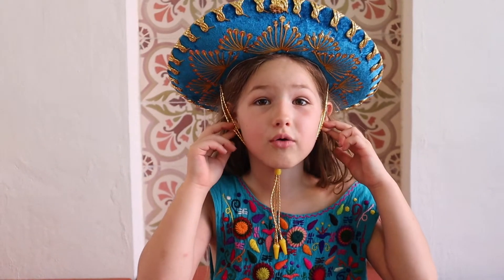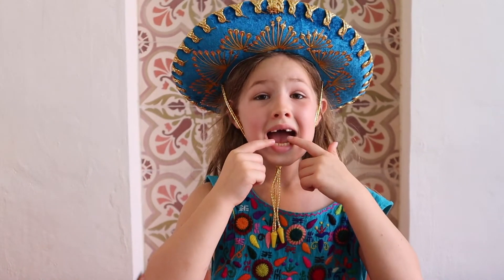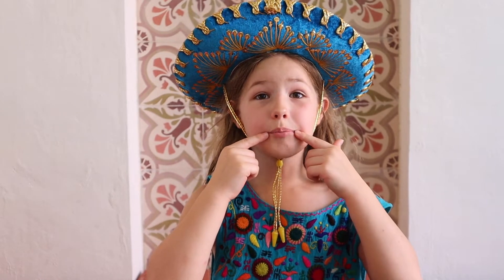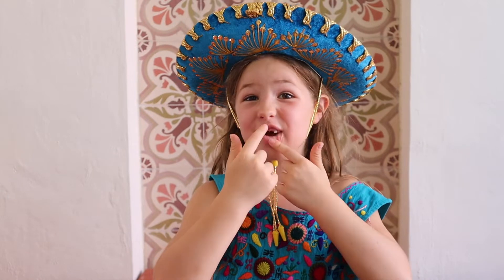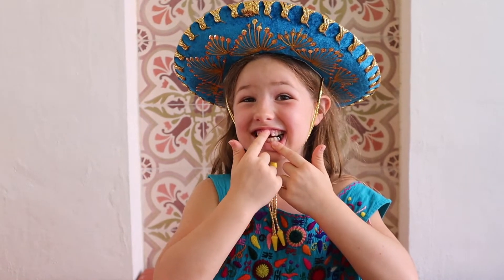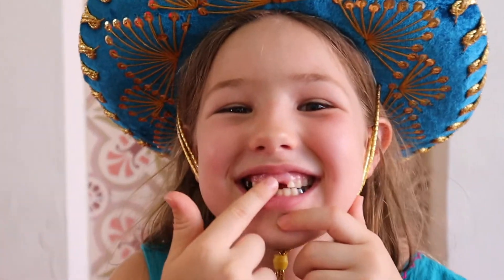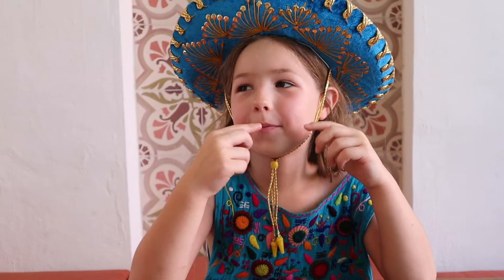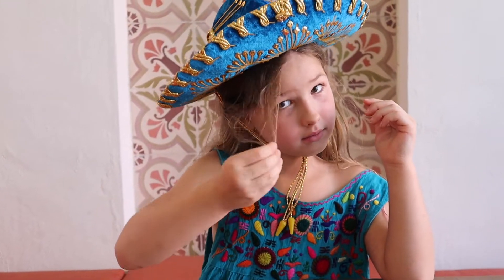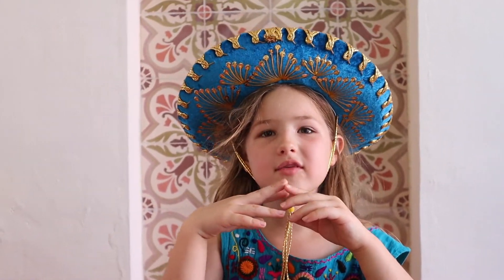Ears are orejas. Nose is nariz. My mouth is boca. My teeth are dientes — I have no dientes here. That's your teeth. No dientes here. What else do we have? Pelo — hair. Am I missing anything? What's on your head? Sombrero!